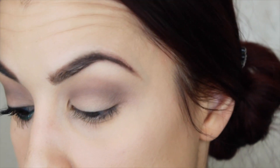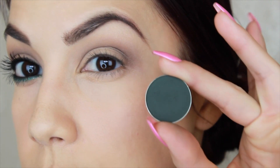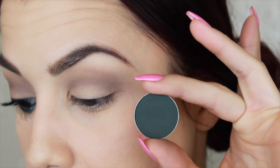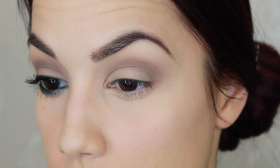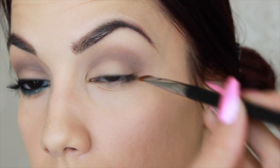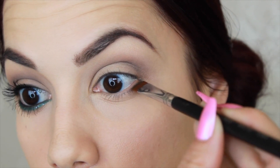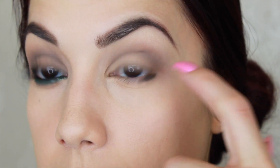Now moving on to the lower lash line. The first color I'm going to use is called Enchanted Forest — it's a very deep forest green, and again it's matte. I'm going to use a flat definer brush to smudge this into the root of my lash. It's going to be pretty thick and kind of harsh looking, but we'll blend it out as we go. Just take a little bit of that color onto the tip of your brush and start stamping and wiggling right there at the root of the lash, getting it as close as you can to the waterline without actually getting it into your eye.